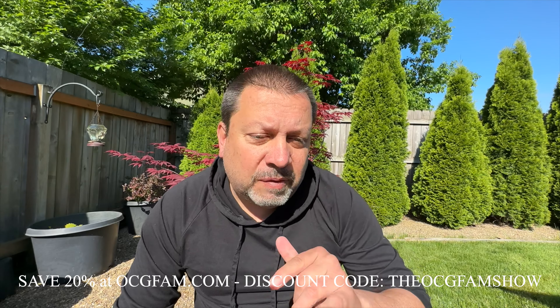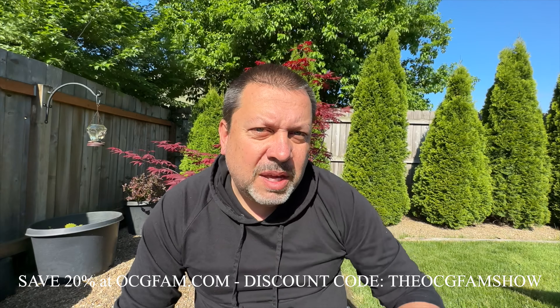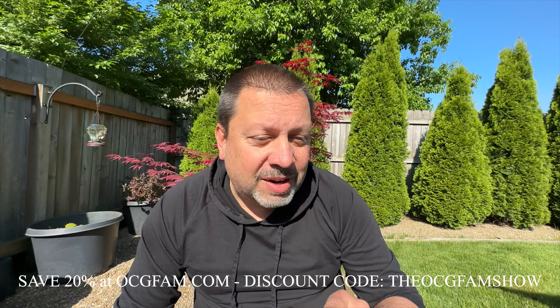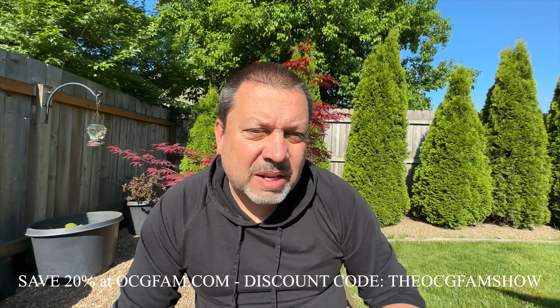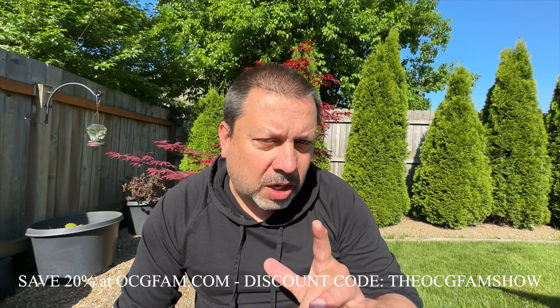Scott and I talked about that a little bit from a viewer question in the viewer questions episode. It was a good clip. I think you'll find it interesting, even if you don't have this issue, because we talk a little bit about just growing in general. So please watch the clip and I'll talk to you after.